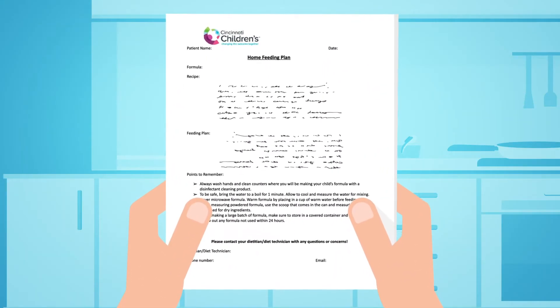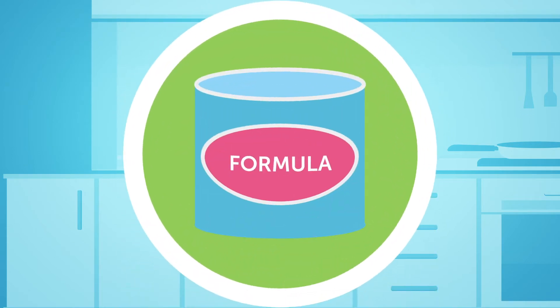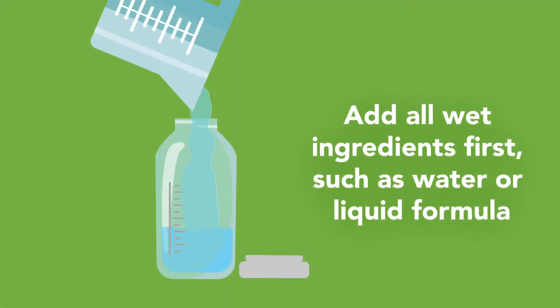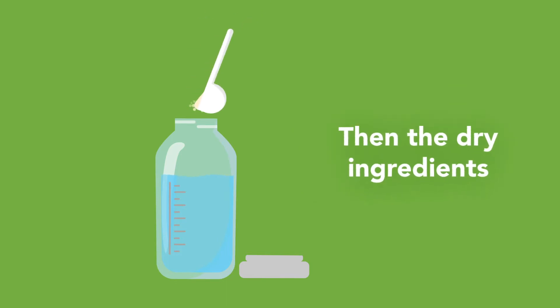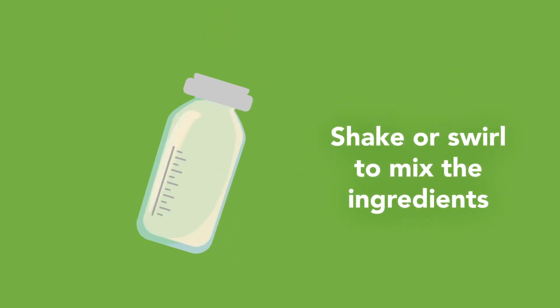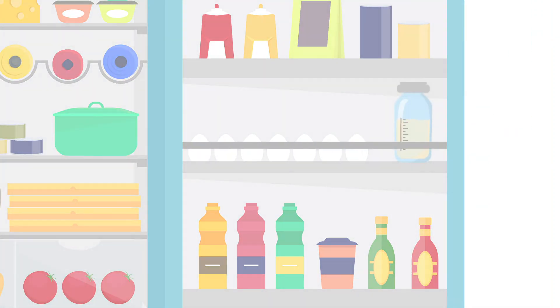Next, refer to your recipe and measure the exact amounts needed for the feeding. Sometimes you will just be following the directions on the can. Add all wet ingredients first, such as water or liquid formula, then the dry ingredients. Shake or swirl to mix the ingredients.